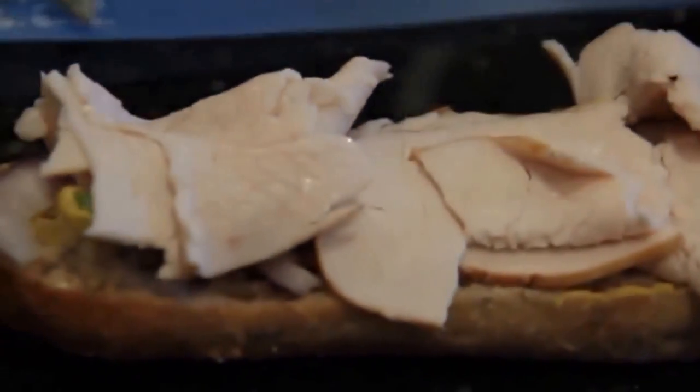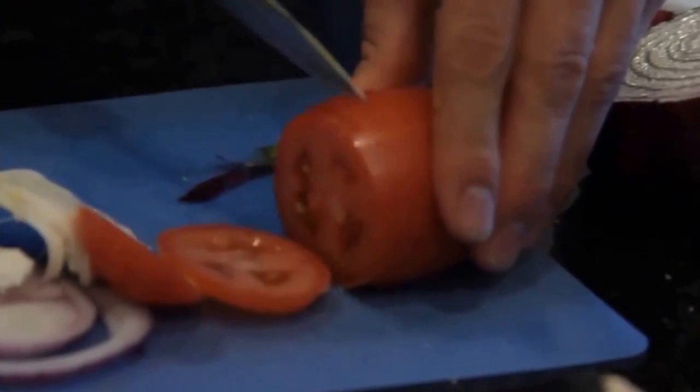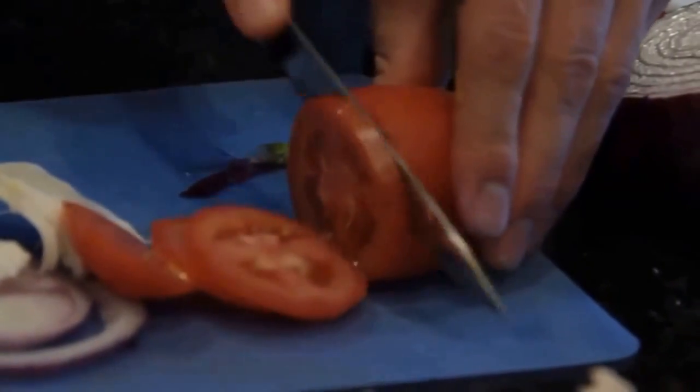Just a little bit of this turkey, some of that fresh mozzarella, and slice the tomato.